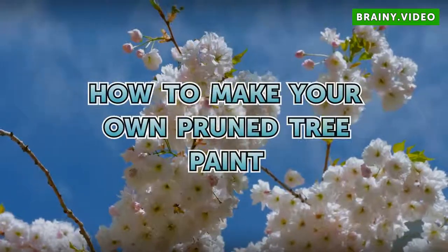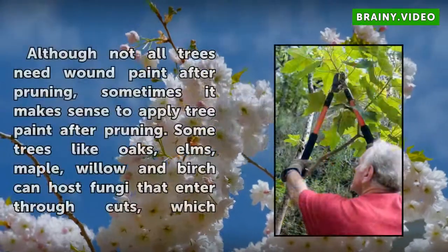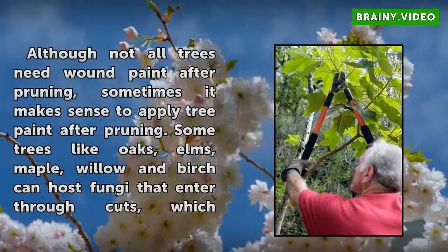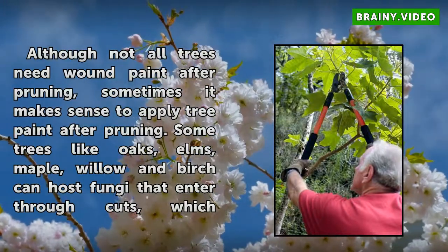How to make your own pruned tree paint. Although not all trees need wound paint after pruning, sometimes it makes sense to apply tree paint after pruning.